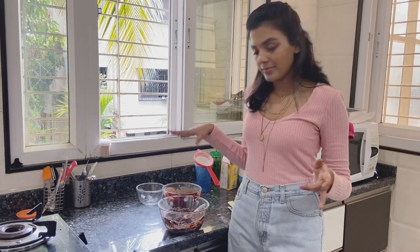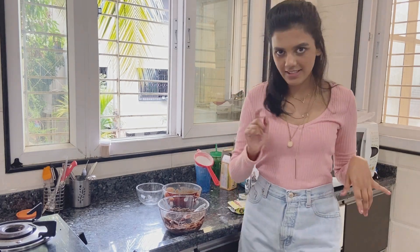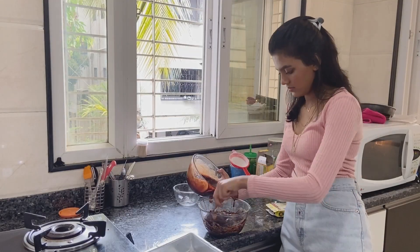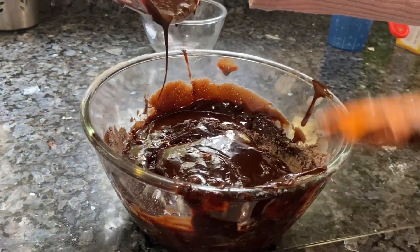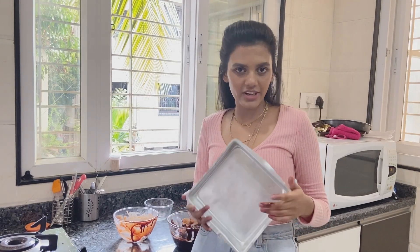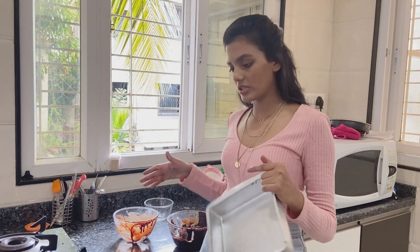Before we mix all the ingredients, don't forget to preheat your oven at 180 degrees Celsius. While your oven is preheating, don't forget to oil the pan and line it with parchment paper so that your brownies don't stick to the pan and easily come off.